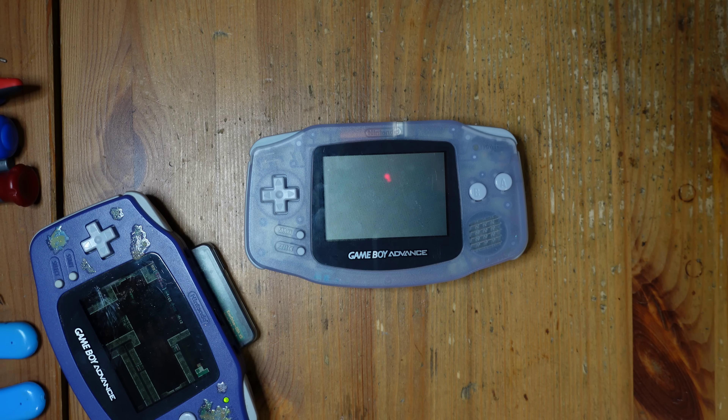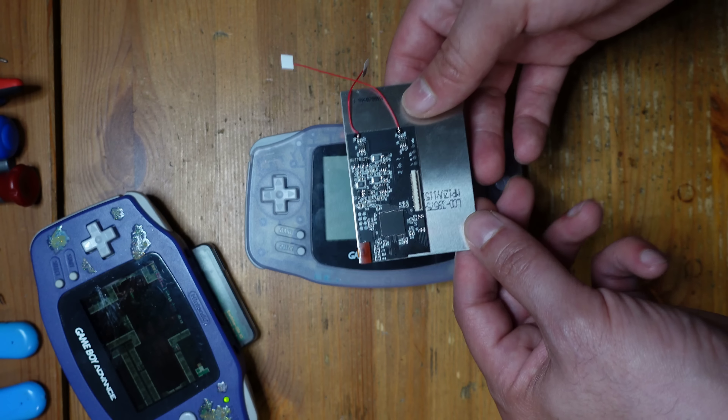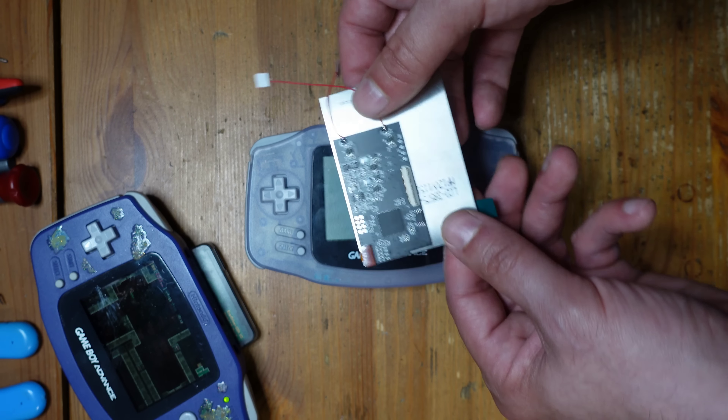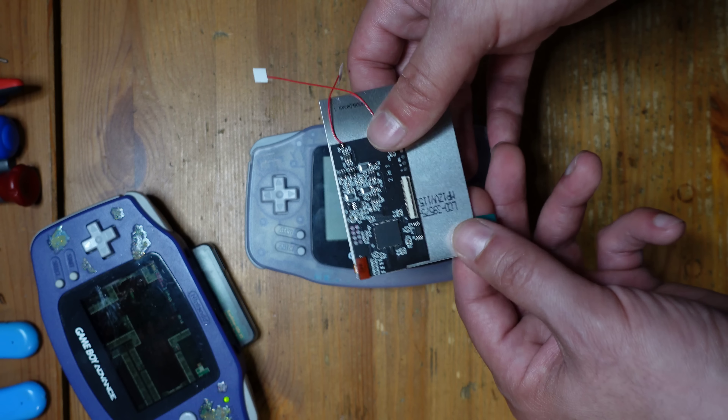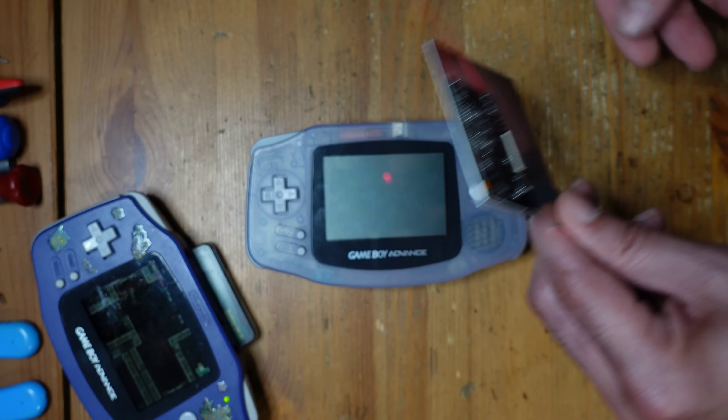It's definitely a nice modification — it gives you a lot more range with your sound, so I highly recommend it. All of the sound modifications were successful, so now we're going to move on to improving the video. As you can see, the original display is pretty terrible — you really need direct light, it's actually really hard to film. So what we're going to do is take this modern IPS display and install it instead. We're also going to install three wires that will allow us to adjust brightness with a button combination.